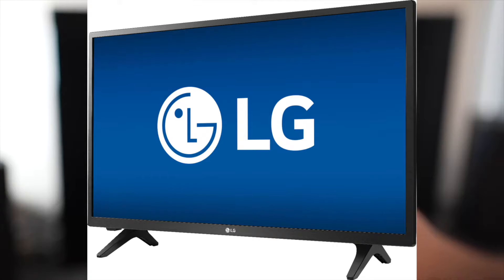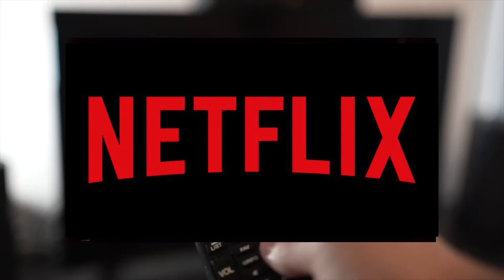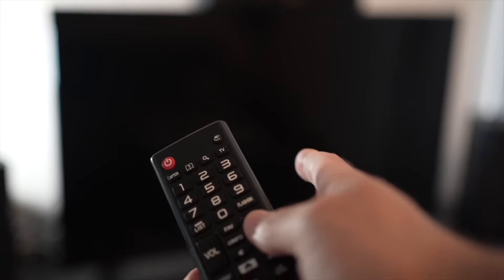In this video, I'll show you how to fix your LG Smart TV Netflix app that doesn't work. It could be because it doesn't load, or maybe it's loading but the video is not playing. I'll show you a few tricks that may help solve this problem in just a few seconds.